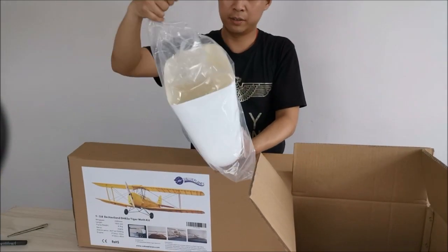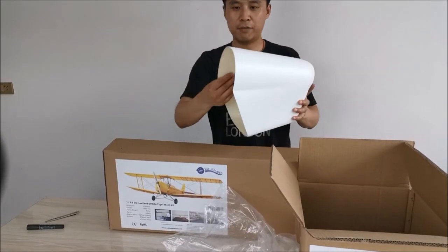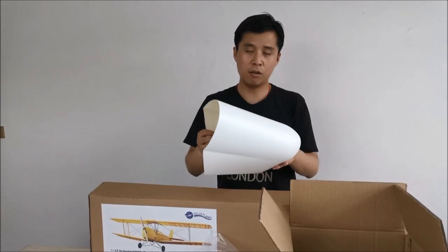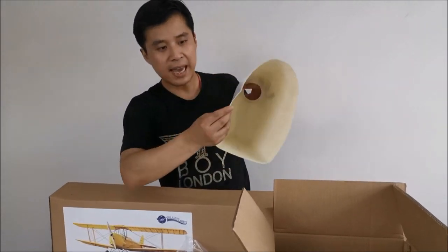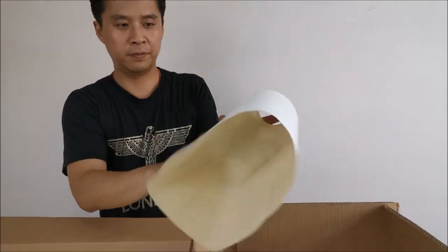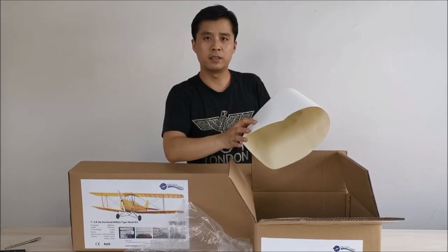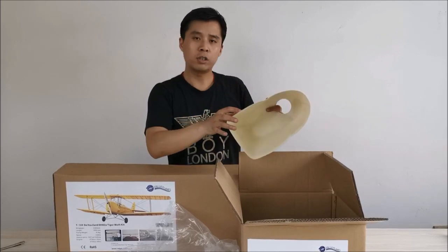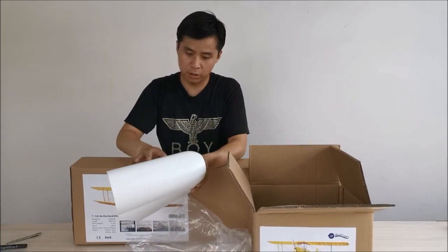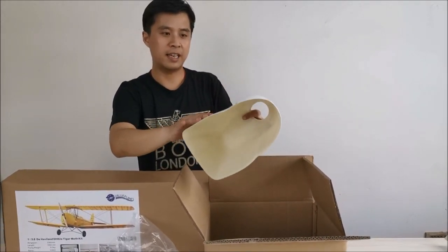The fiberglass cowling is based on the Japanese production process. It is very light and flexible, and will not deform no matter how long it is placed. We added a little thickness to ensure the strength for such a big cowling. We sprayed a layer of primer on the surface, which not only covered the mold release agent, but also reduced the bubbles and pinholes. Both inside and outside are beautiful and very smooth.